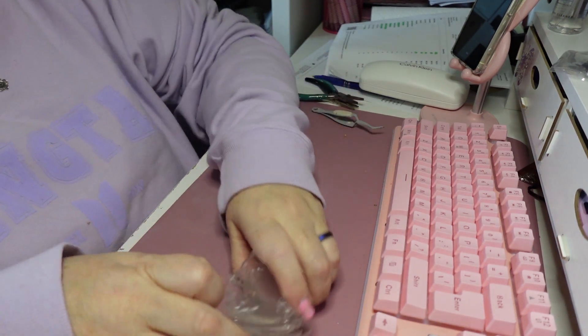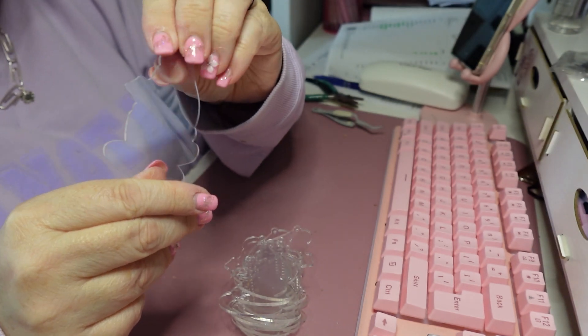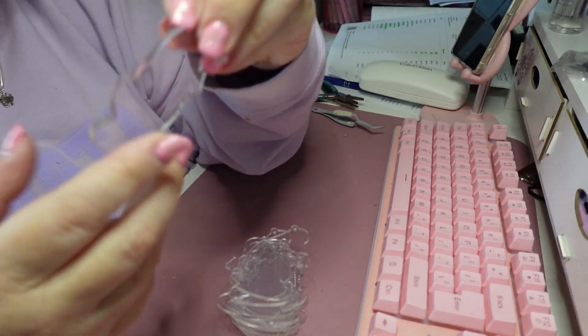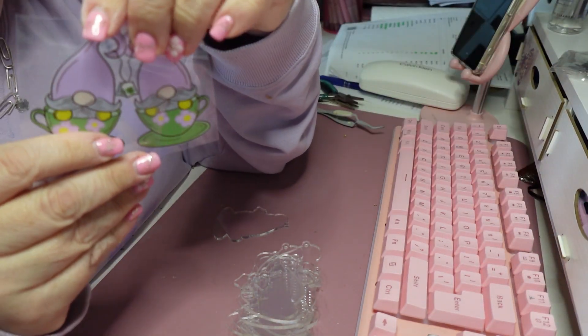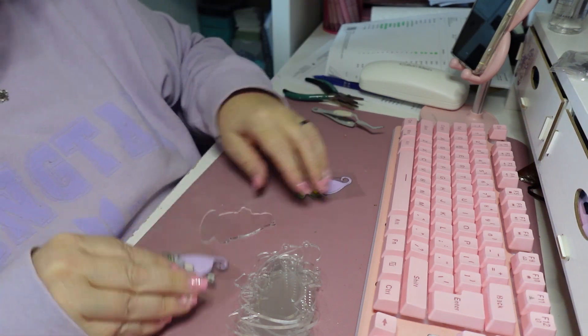These are the clear acrylics that I cut with my laser, and now we're going to apply these cute DTF UV decals on them and make keychains.